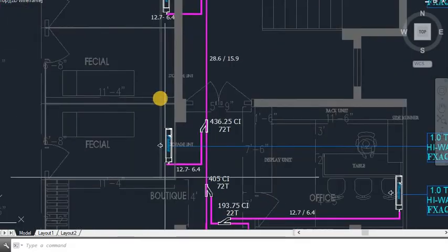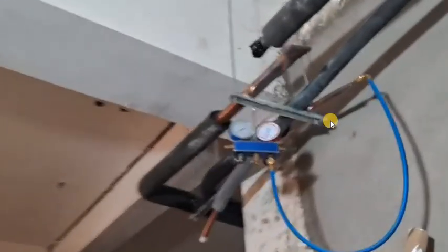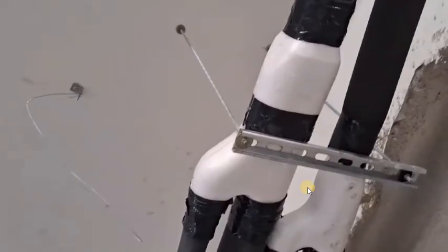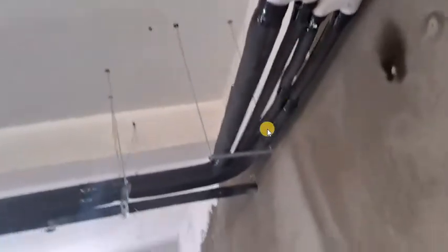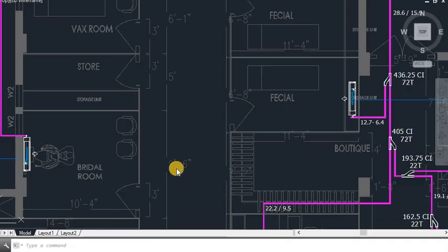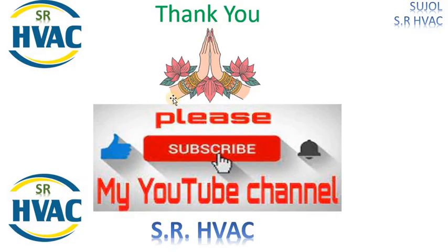We are going to see one side of the actual installation. You can see this is the header line that will be connected on the terrace. The pipes are insulated and pressure-tested. These are the Y-joints held with threading rod and C-channel, properly insulated. The copper piping with nitrile insulation connects to the indoor units. Friends, if you found this video helpful do not forget to give it a thumbs up and hit the subscribe button. Thanks for watching, see you in the next one.